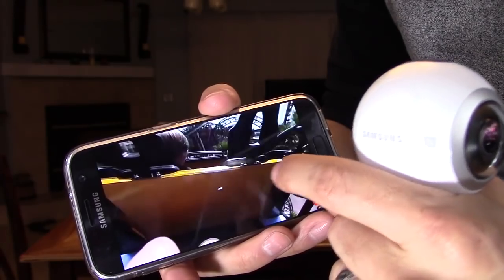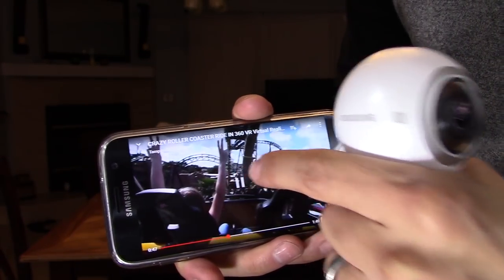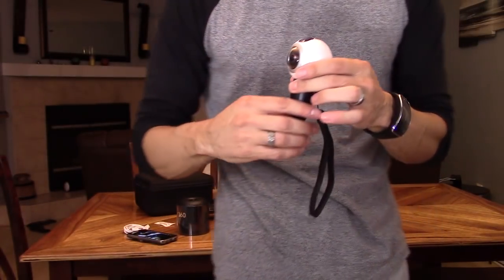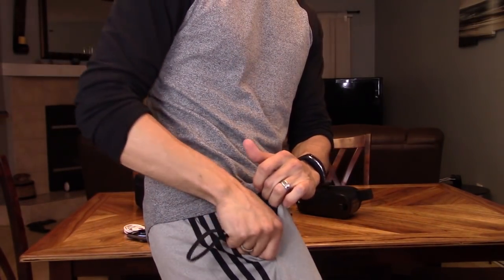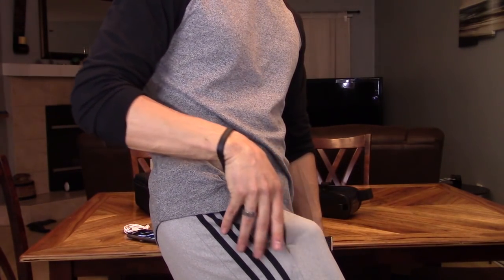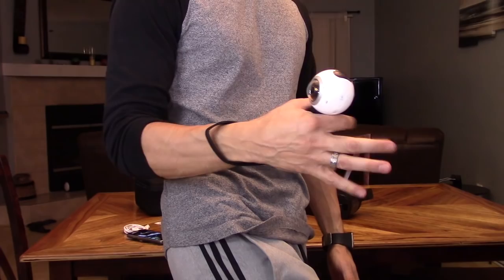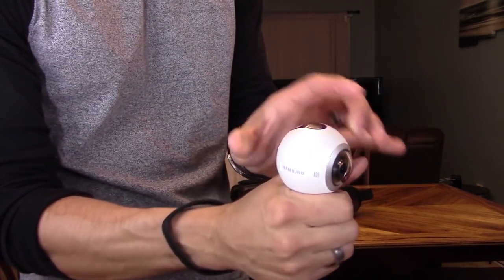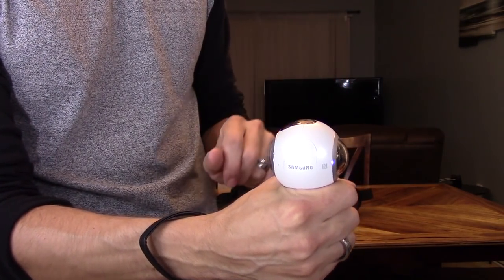You can even record in 60 frames per second, which I did on a roller coaster ride at Busch Gardens — it was super easy. I just had this in my pocket like so, put my hand through the Samsung wrist strap, pulled it out, grabbed onto the tripod handle, faced the LCD toward me, and pressed record.